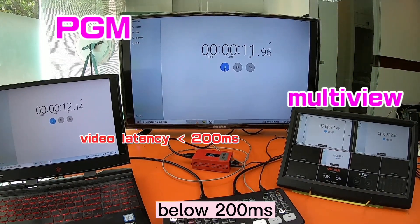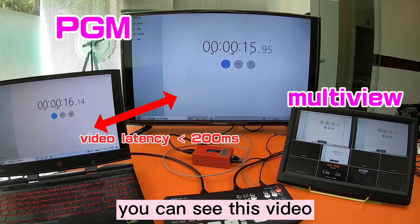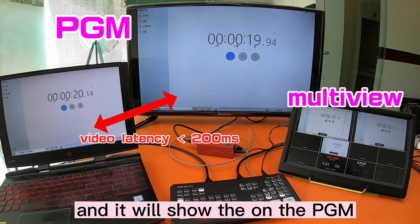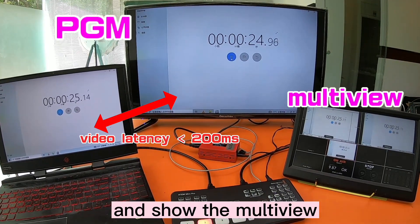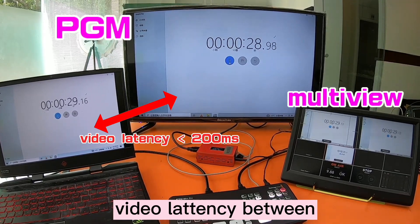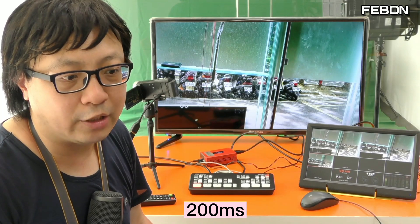The video latency is below 200ms. You can see this video — the video source is a PC, and it will show on the PGM and the multiview. You can see the video latency between the PGM and the video source PC is about 200ms.